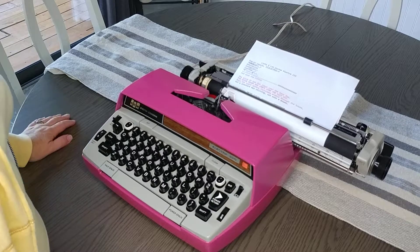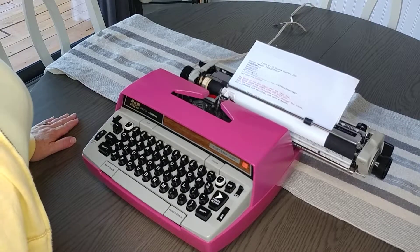You can see all the details for this typewriter on our Etsy shop. Thank you, have a great day.